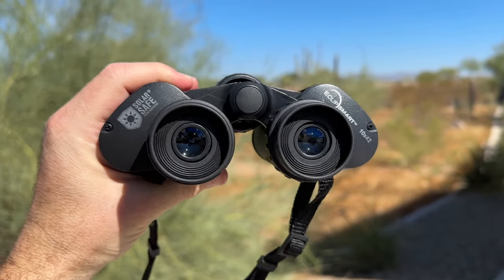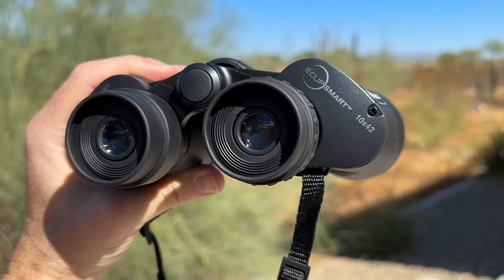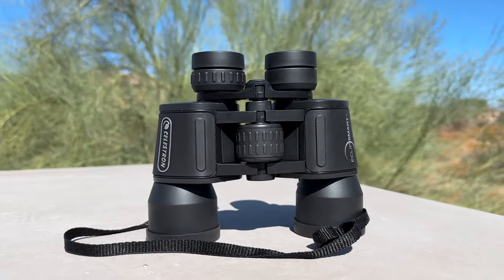So whether you're a budding astronomer or a seasoned enthusiast, the Celestron Eclipse Smart Solar Binoculars offer a fantastic and safe way to explore the dynamic and awe-inspiring world of solar events. We highly recommend it.